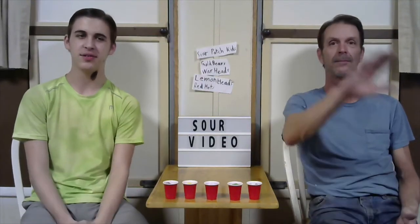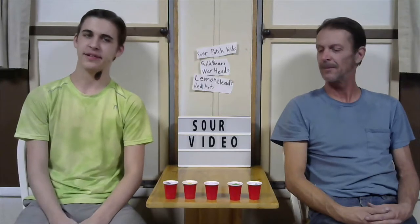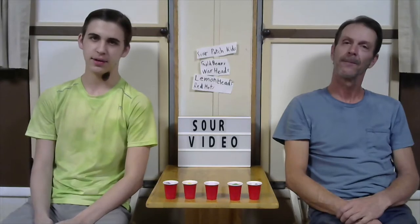Hello people of the internet and welcome to another video where today we're doing another taste test video — and it's another sour candy.